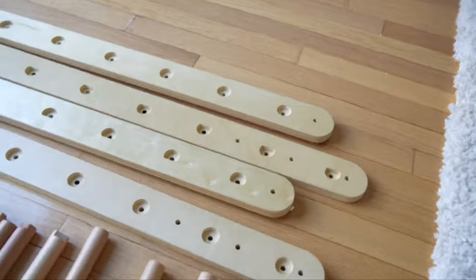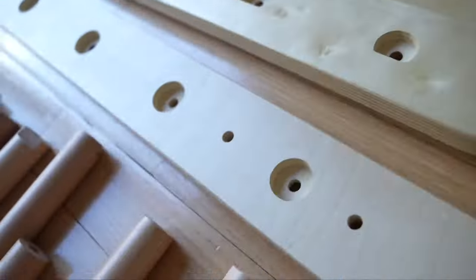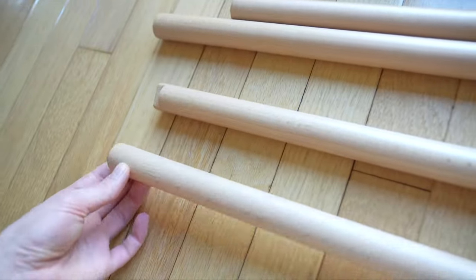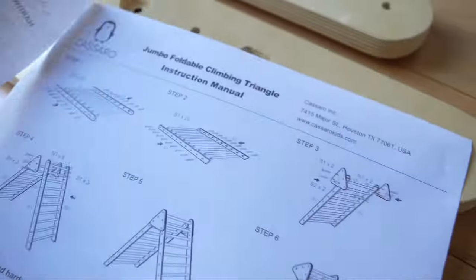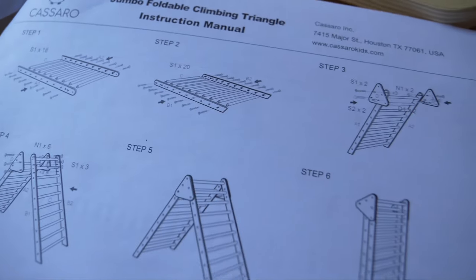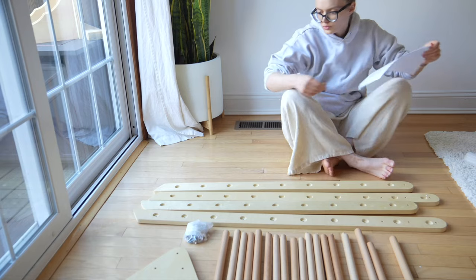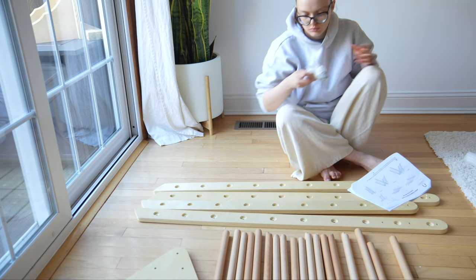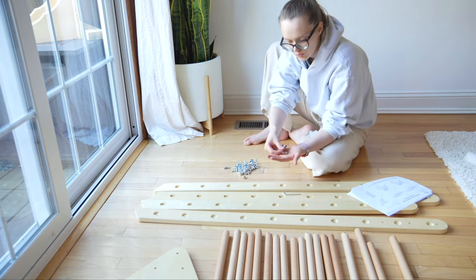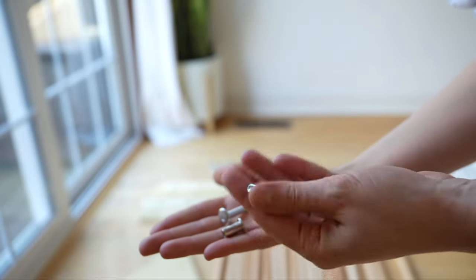For example, some holes are full circle while others are half moon, and they correspond to the rods which have one side round and the other side half moon. The manual is only two pages — one page is a summary of hardware and parts, and the other page shows the different steps. So you know this is going to be easy. I love when manuals are one page long because I know I am not going to struggle. All the hardware is very straightforward and simple.